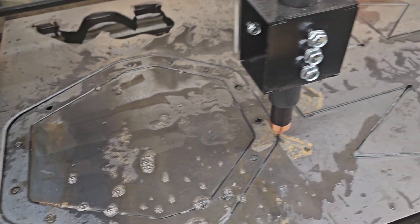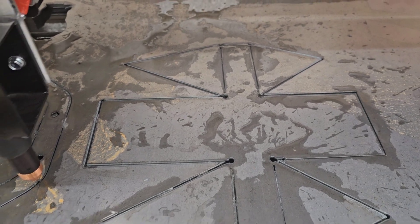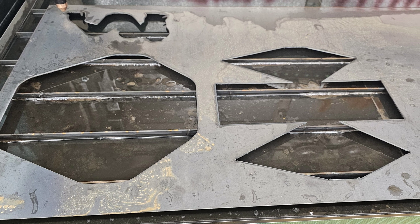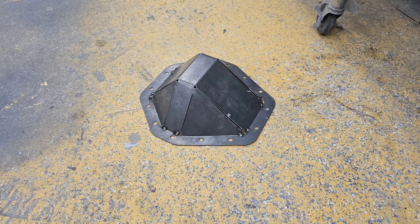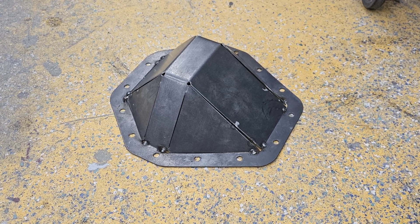This is my first cut — turned out amazing! I decided to make a differential cover. It ran great, settings were awesome. I love this machine and can't wait to build more. Hit subscribe, thanks for watching!